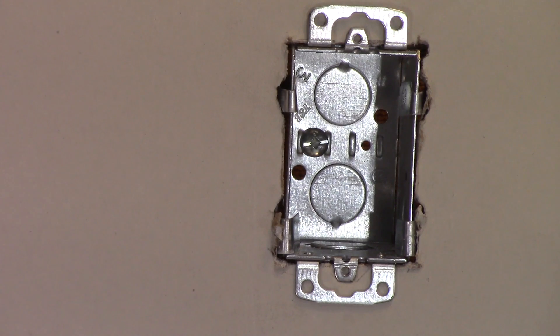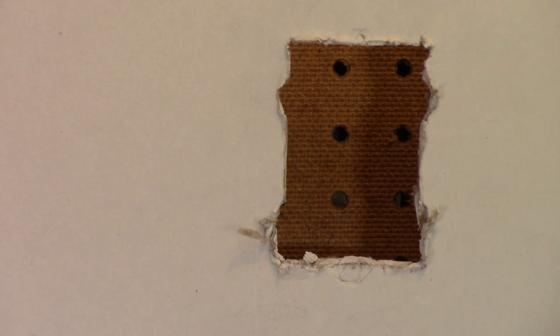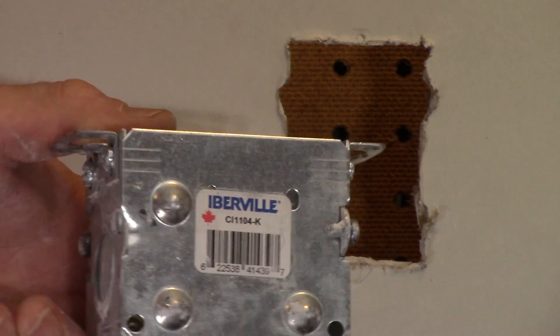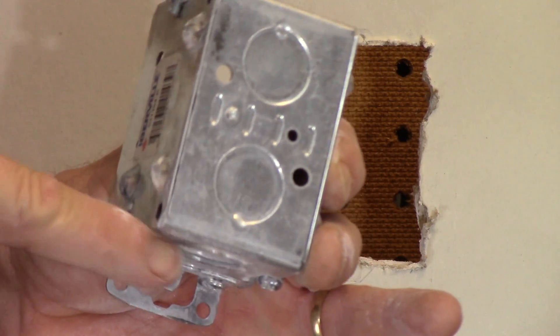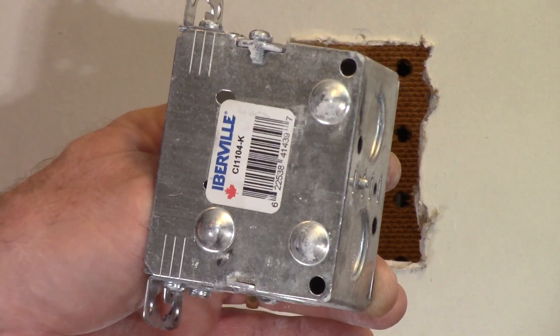You might want to make the hole a little bigger than I did. These are a rework box bracket from Iberville — the 820D-RP — and of course you need a set of two. The box I used for reference is the CI 1104K from Iberville. Any box with tab ears and no stud mounting tabs on the outside is the kind of box you'll need for those brackets. I'd never used those before today — and probably never will. There are much better options out there.